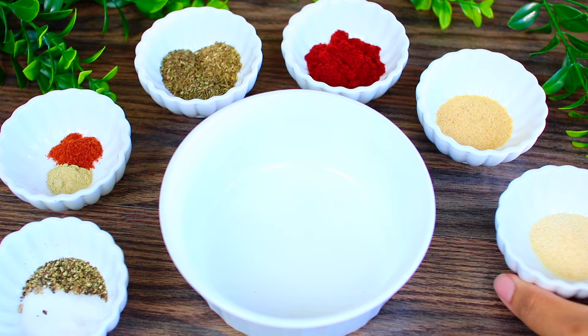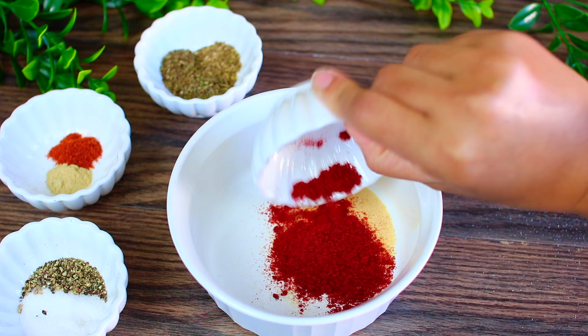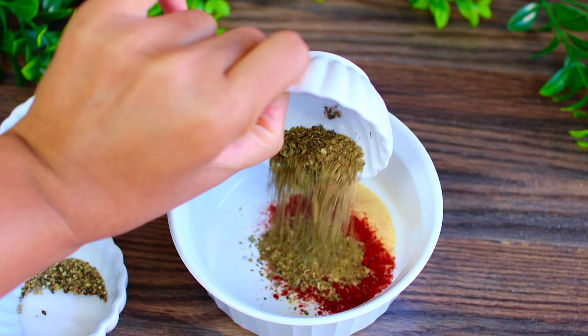I'm making a simple spice rub. I'm using one teaspoon of garlic powder, one teaspoon of onion powder, one teaspoon of paprika. And in this bowl I have half a teaspoon each of dried oregano, thyme, and basil.